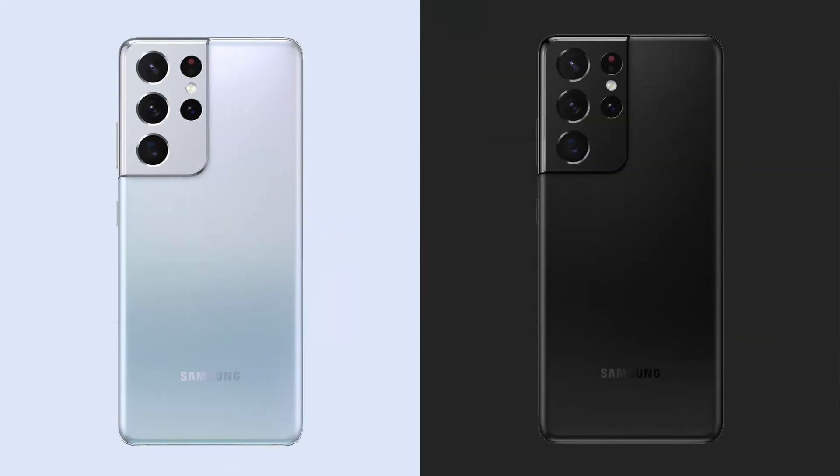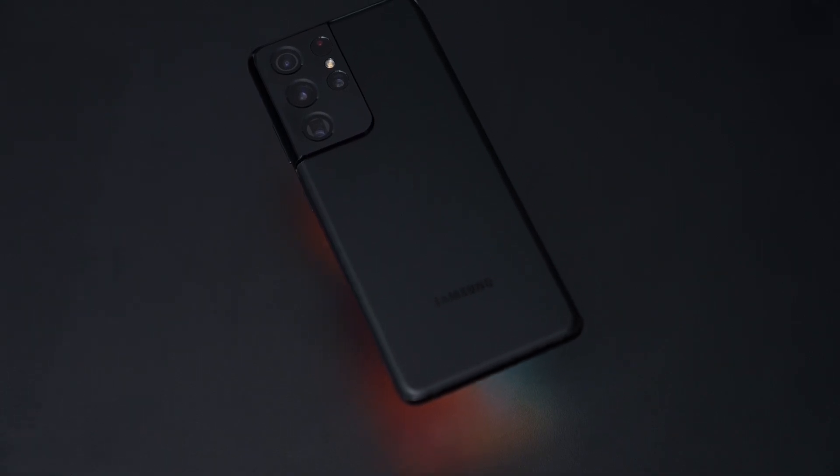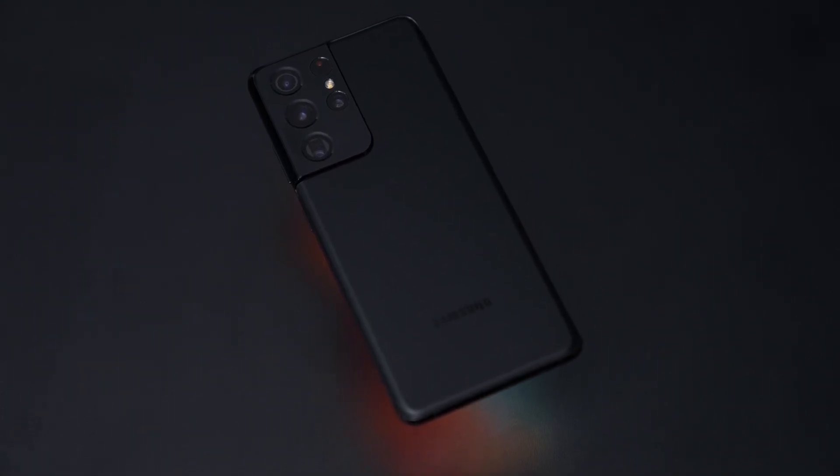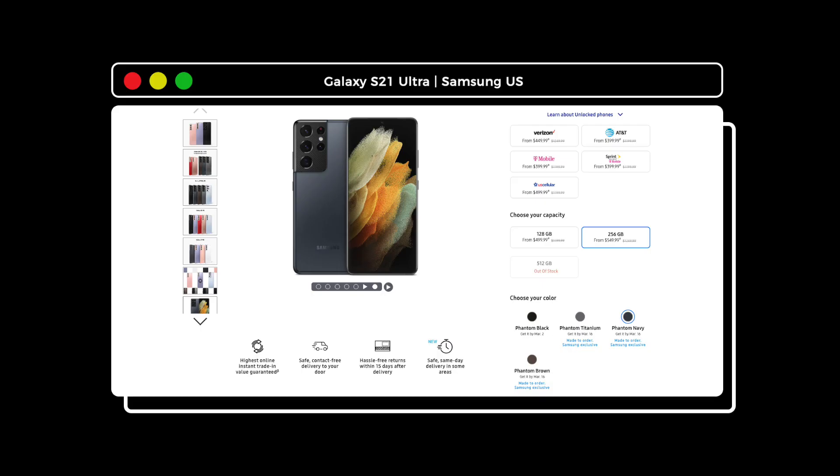At launch, only two colors were offered — Phantom Silver and Phantom Black. I know I've previously said that all black phones can be boring, but I'm really loving the subdued elegance and matte black finish of the S21 Ultra. For something more special, you can opt for a made-to-order S21 Ultra in either Phantom Navy, Phantom Brown, and Phantom Titanium. This won't cost you extra, but you'll have to wait longer — sometimes up to three to four weeks — to get your order.